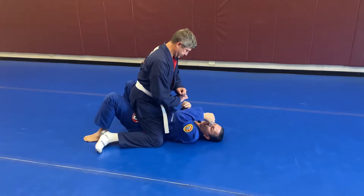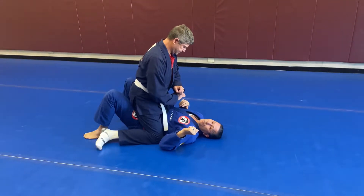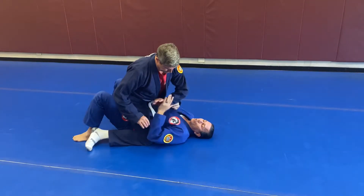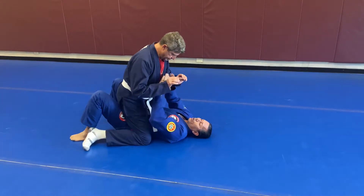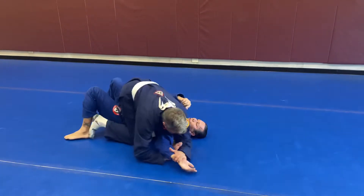Derek's on top and I'm in the mount. I'm going to show you a simple but effective counter to the Americana. If I leave my hand out, a lot of times the guy on top will have his hands up — maybe punching or striking — and then he's able to grab a hand and go for the Americana.